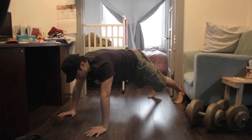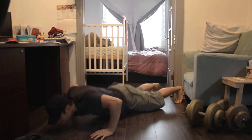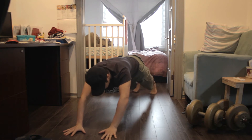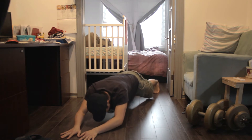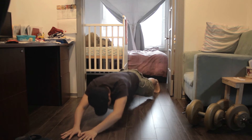And then you have your clap push-ups, so about shoulder width apart for your arms. One, two, three. You can also do a hyper-extended push-up. One, two, three, four, five.